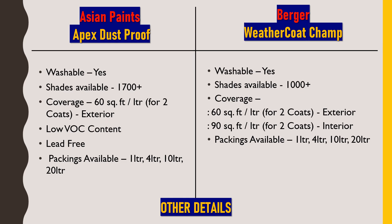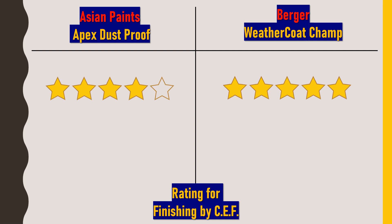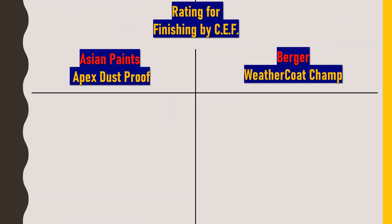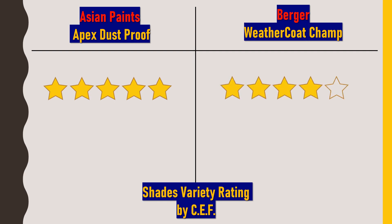Now for the finishing rating — I would rate Asian Paints Apex Dustproof 4 out of 5, while Berger Weathercoat Champ gets 5 out of 5, because I personally prefer the sheen finish of Weathercoat Champ. For shade variety, Asian Paints Apex Dustproof gets 5 out of 5 and Berger Weathercoat Champ gets 4 out of 5, since Asian Paints always carries a monopoly in color shades and combinations.